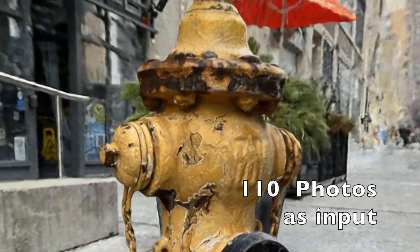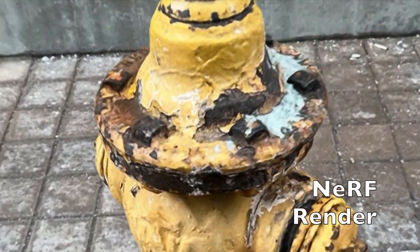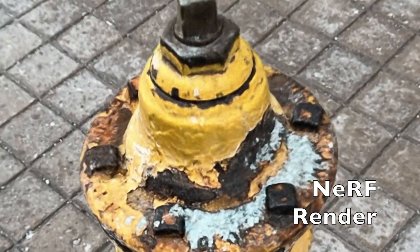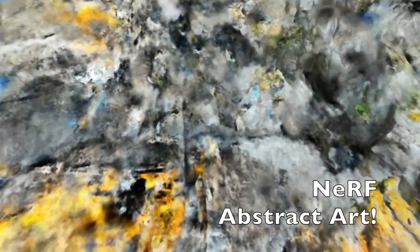It's not bad — not as detailed, but still worked fine. Of course I had to try with even less photos, so I went down to 40 pictures. The result was quite interesting — abstract, beautiful, but not a fire hydrant.